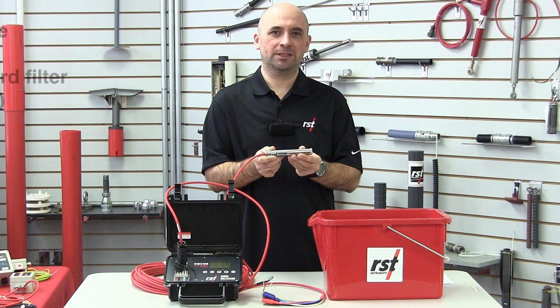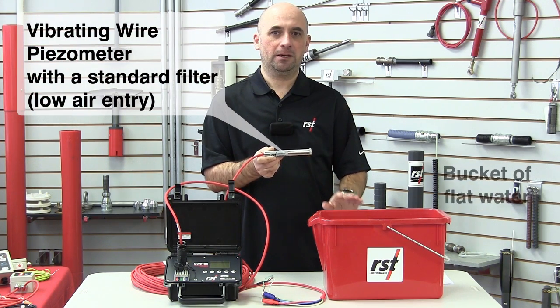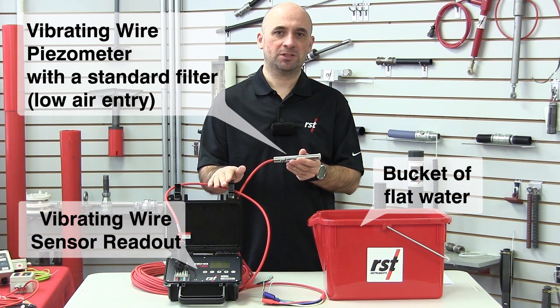To perform this initial reading, you'll need a vibrating wire piezometer with a standard filter, a bucket of flat water, and a vibrating wire sensor readout, such as RST's VW2106.